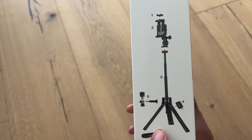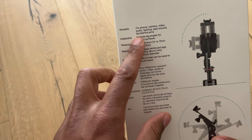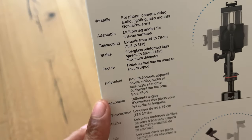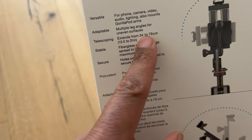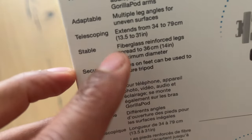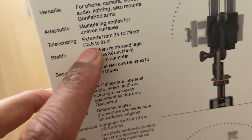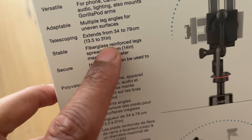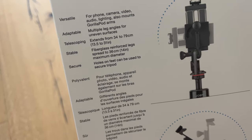This is what it's going to look like. It has some more information on the side: versatile, adaptable, telescoping — it extends from 34 to 79 centimeters. For those who go by imperial measurements, that's 13.5 inches to 31 inches tall. So that's what they mean by telescoping.